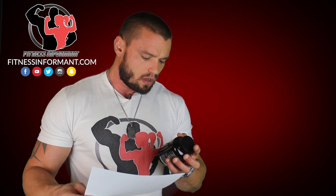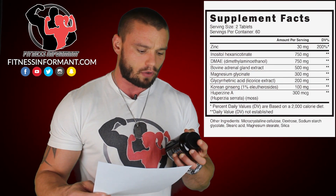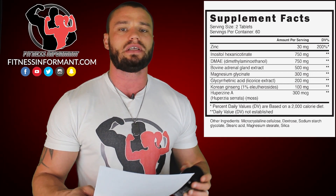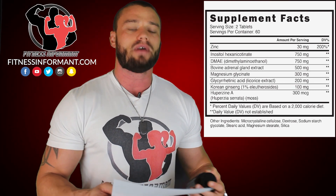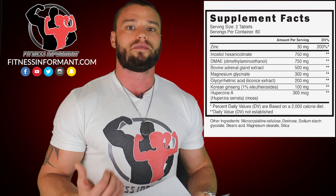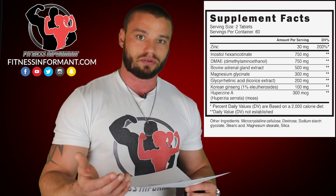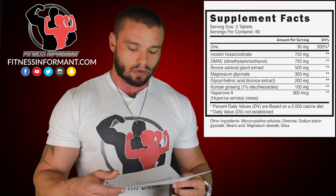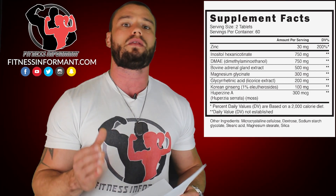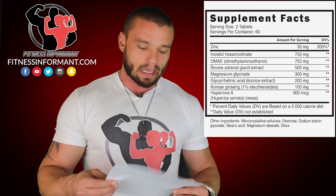You start off with Inositol Hexanicotinate at 750 mg per tablet. Per the instructions you take two servings a day, so you're going to get 1500 mg of this. This is technically basically Niacin, Vitamin B. It's actually going to help fight fatigue and give you more energy, which is what you want if you're suffering from adrenal fatigue. The recommended dosage is 1500 to 4000 mg, so you're falling right at the low end of the recommended dosage.